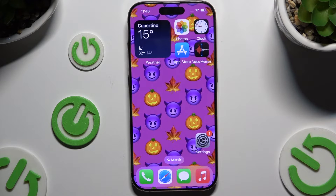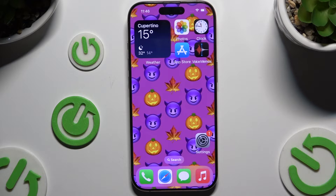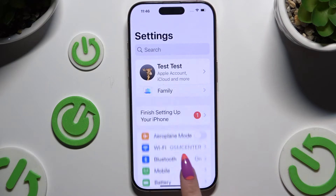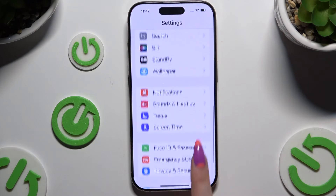In front of me is iPhone 16 Pro, and today I would like to show you how you can set up screen lock. Begin by opening Settings and scrolling down to access Face ID and Passcode.